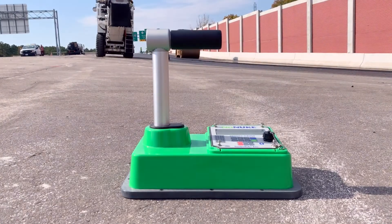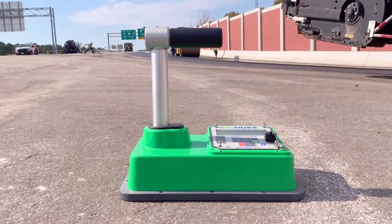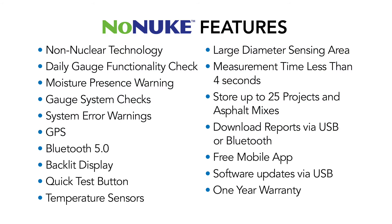Rechargeable nickel metal hydride batteries power the unit for up to 40 hours of operation. The NONUKE is the result of INSTROTEC's 100 years of combined experience in density measurement and development and nearly a decade of focused research, delivering a highly advanced gauge that improves upon current technology and reduces the uncertainty of dielectric asphalt density measurements.